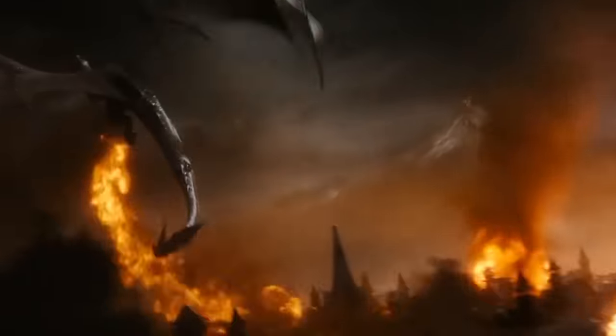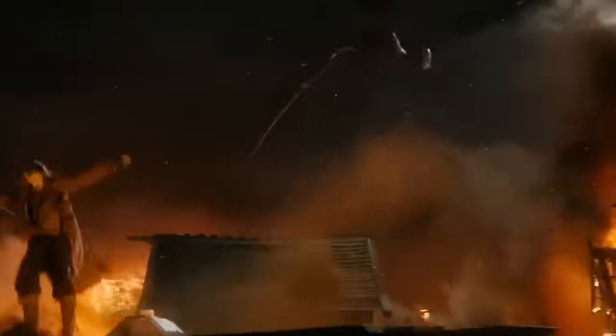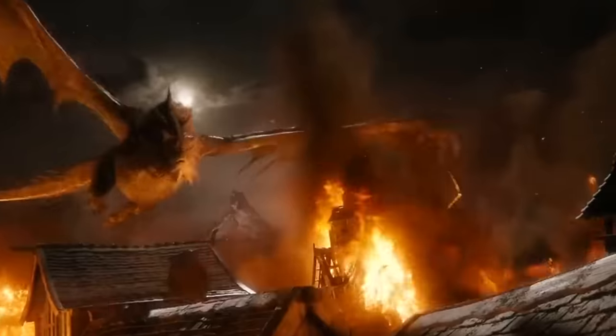Dragons have become the heart and soul of so many of our favorite novels, films, shows, and more. And I like to think that the physical depiction of these fantasy creatures is greatly influenced by animals we find on our planet. One of them absolutely has to be, without a doubt, the Red-Eyed Crocodile Skink.